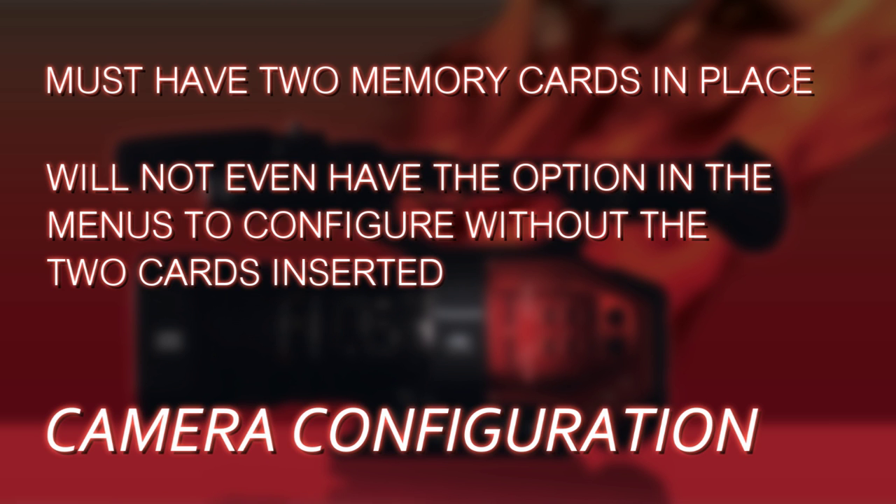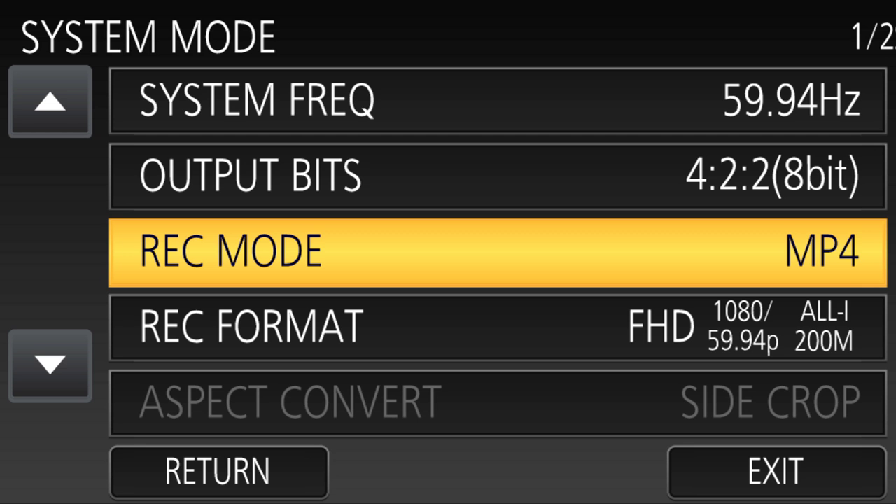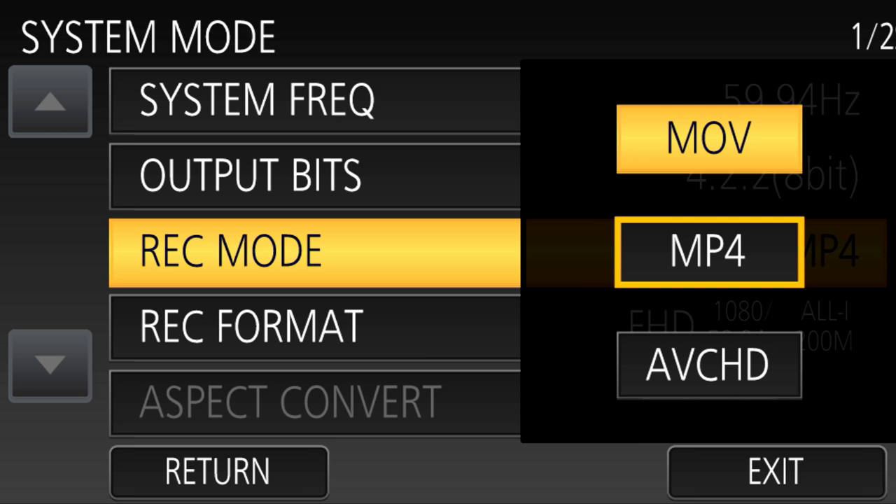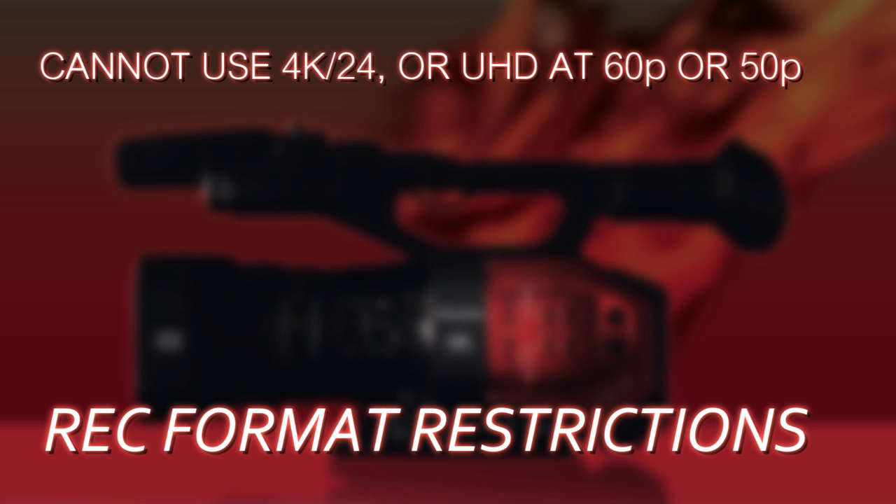Go into the system mode menu and choose your main recording format. First, you have to decide whether you want MOV or MP4 — you cannot use AVCHD. Then choose a direct format. There are a few restrictions: you cannot use 4K or UHD 60p or 50p.